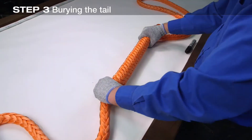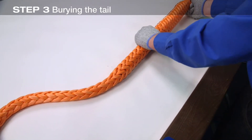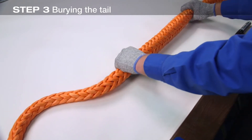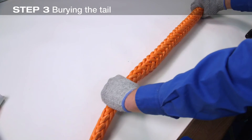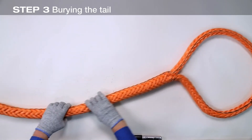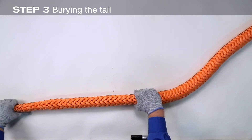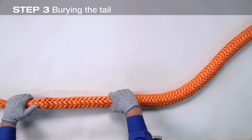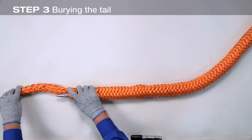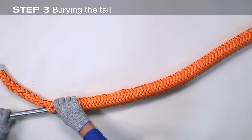The fid is moved along through the rope by pushing the fid into the rope with one hand and alternately smoothing the rope over and off the rear of the fid with the other hand. Be careful not to twist the rope as it is moved through. Continue until the fid is beyond mark four and bring the fid out between the strands. Pull the fid completely out until the tapered tail is fully exposed.